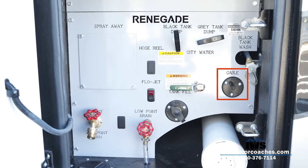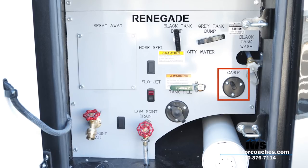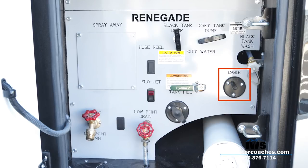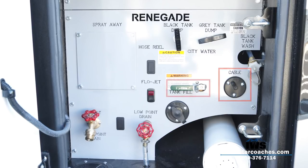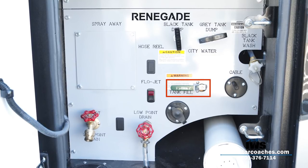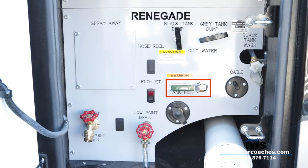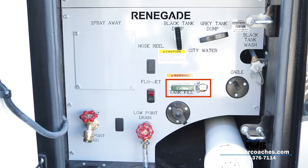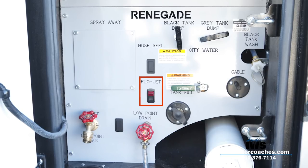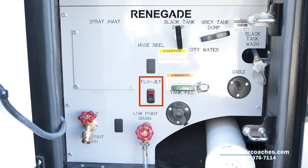Going down, you'll see the cable connection — if you're in an RV park with cable or free satellite, you can hook your coax cable in there, though it's doubtful you'd use it on this coach given its powerful satellite system. The next lever is the tank fill: you can choose to fill the 150-gallon water tank, or turn the lever up and go directly from city water right to your faucets, eliminating the storage tank. The next button is the flow jet — the macerator system on/off — and below it is the fresh water fill port.